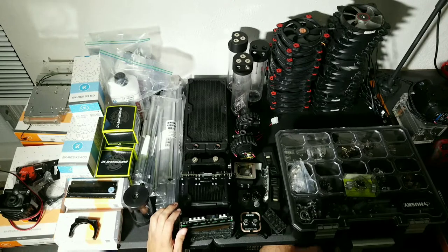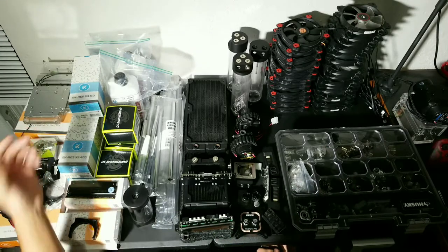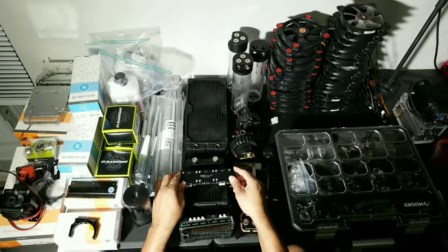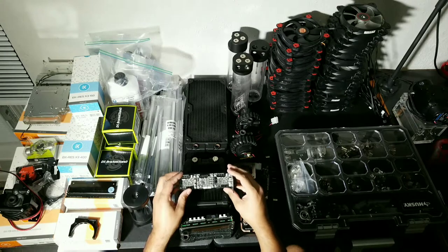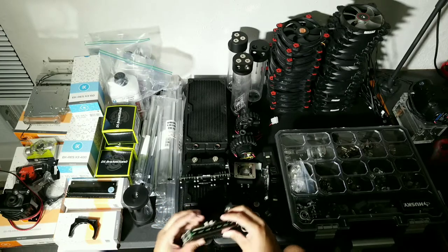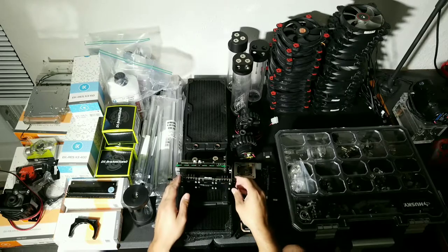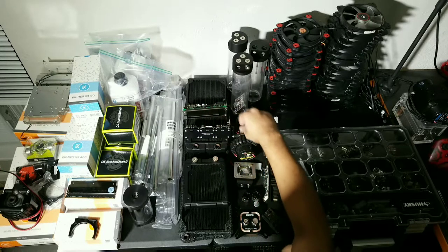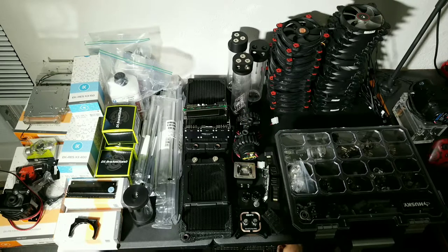Got some new stuff and a bunch of old stuff over here - things I may or may not be able to use. This Core P7 from Thermaltake is pretty interesting, it's got a really unique design. There's a lot of planning and strategic component placement that has to take place to pull off a case like this. It is open air with no drive bays, so I may not be able to utilize some of these bay devices.